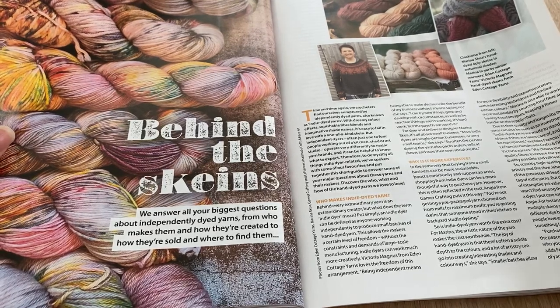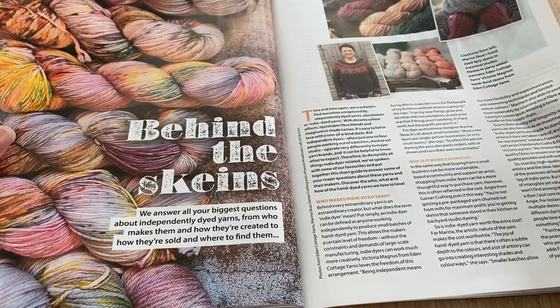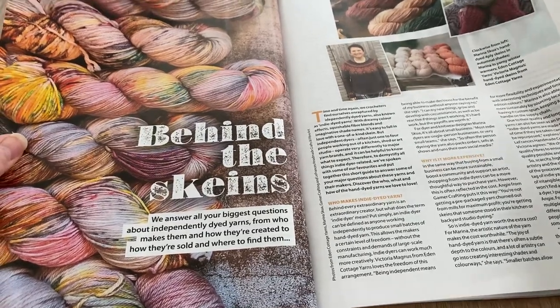'Behind the Skeins' — I like the fly on the words there. They answer your biggest questions about independently dyed yarns: who makes them, how they're created, how they're sold, and where to find them.